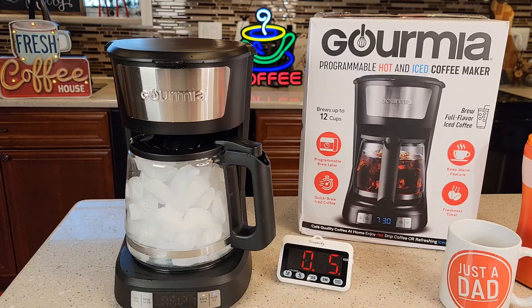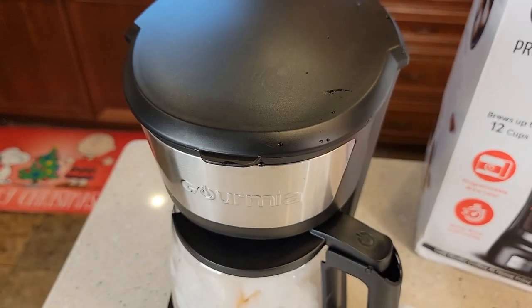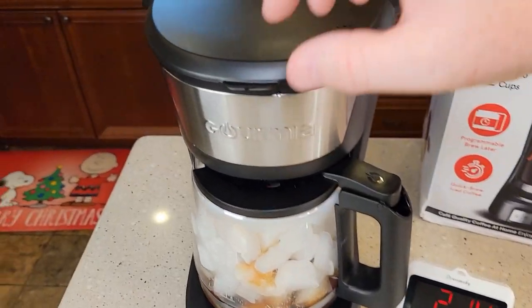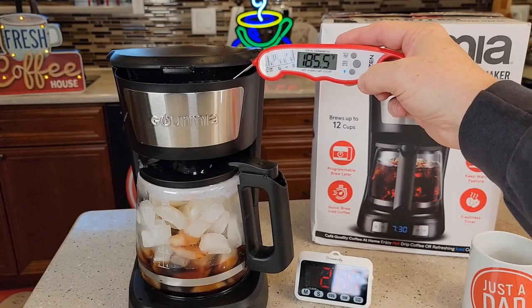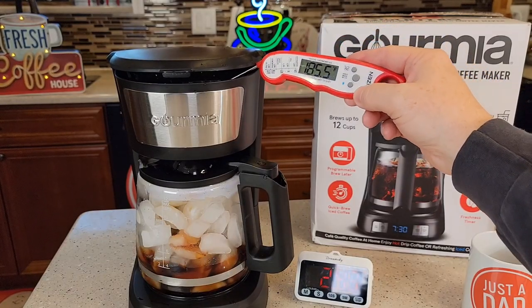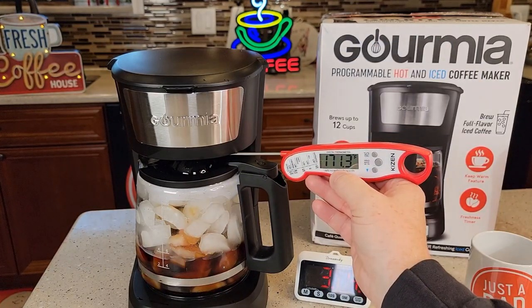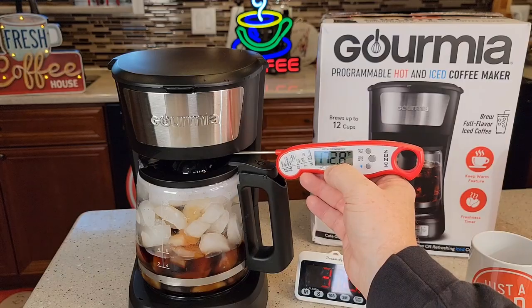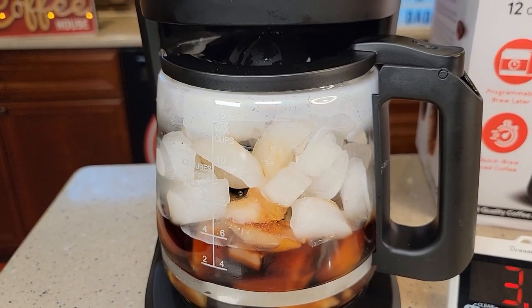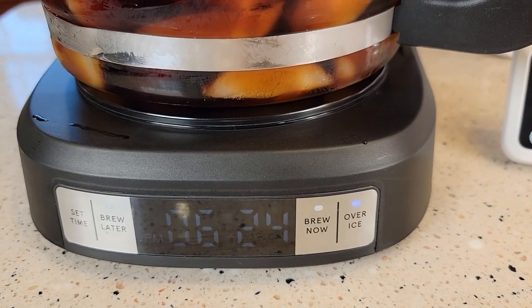I started a stopwatch. We'll check some temperatures along the way and see how it tastes when we're done. So it's been brewing a couple minutes — let's take a sneak peek to see how it's doing. It's doing a good job. The temperature coming out of the brew head is around 186°F — I think I did see almost 190°F. The coffee coming out of the bottom is around 175°F. That's why the ice is going to melt and dilute that really strong coffee. While it's brewing, the brew light is flashing.